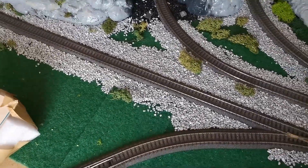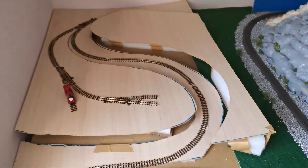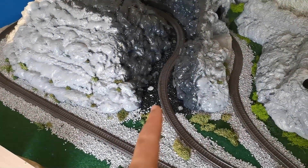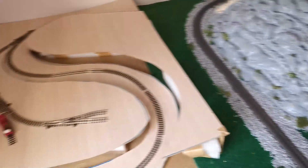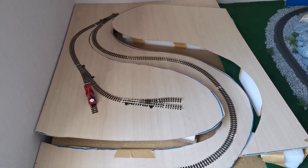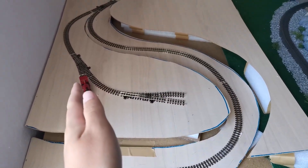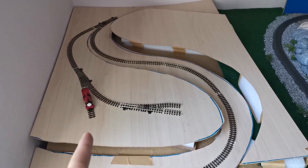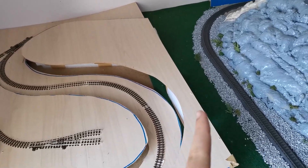Hello and welcome to the first layout update of this summer. It's the third extension of the layout — the first being the middle part, then the harbor, and now we are going narrow gauge. We will split the narrow gauge extension into two parts: the first is the left half which we will be covering this summer, and the second half will be done next summer.